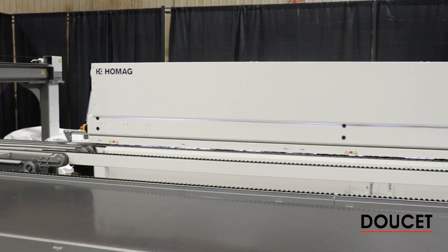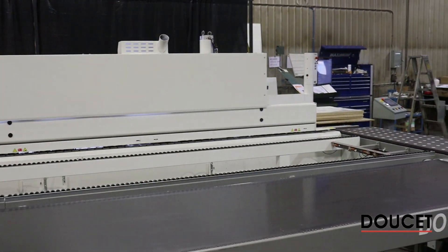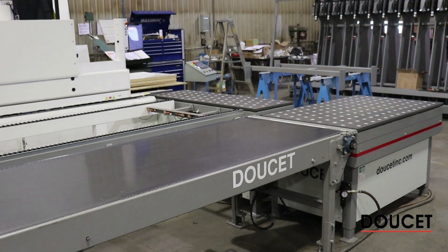Today we have simulated an edge bending working cell, being aware that all our RETIX systems could be used with any type of edge bending or bender.